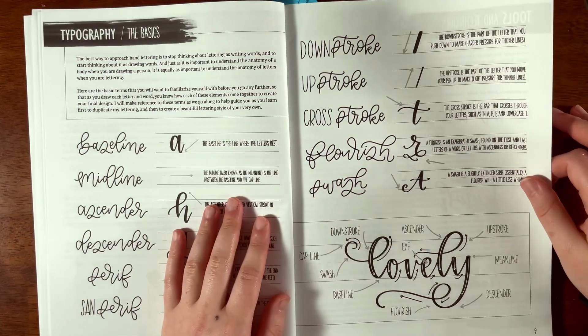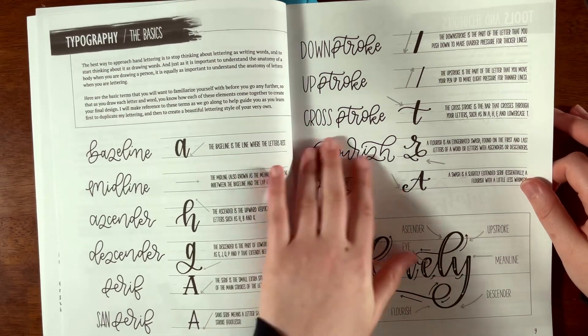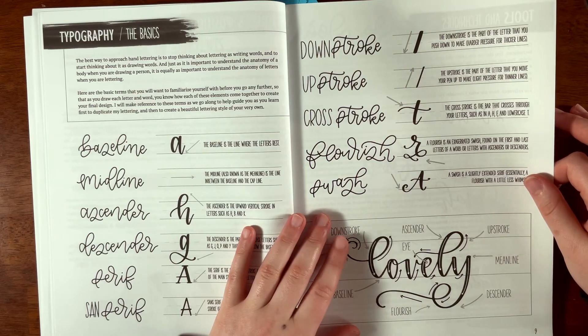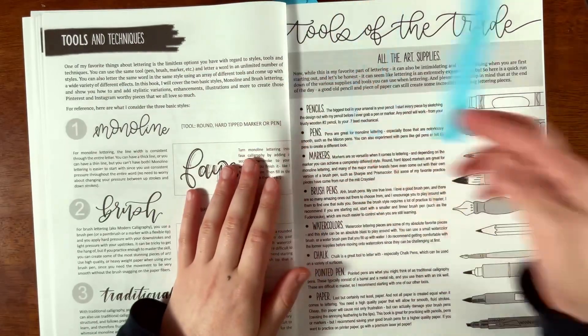This reminds me of Bible journaling — it's kind of like a bouncing lettering style that people use for journaling or scrapbooking. I've seen it be a very popular font.